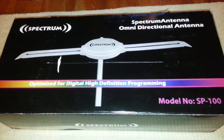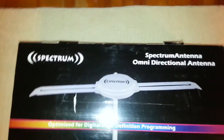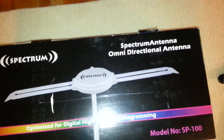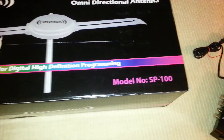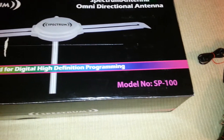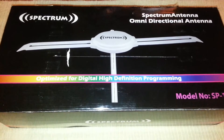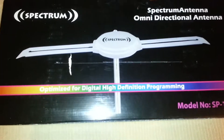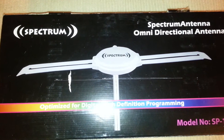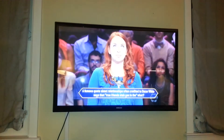Welcome to Double J's Electronics Reviews. Today we're featuring the Spectrum 100 Omni Directional Antenna, model number SP100. I've recently decided to cut the cable companies and go with over-the-air digital TV in high definition, as opposed to cable.